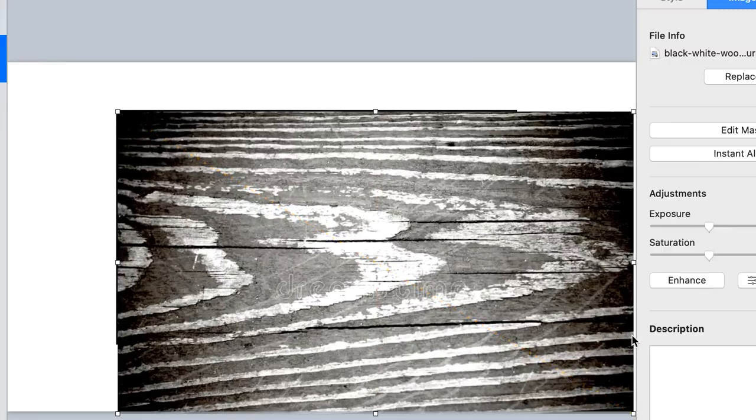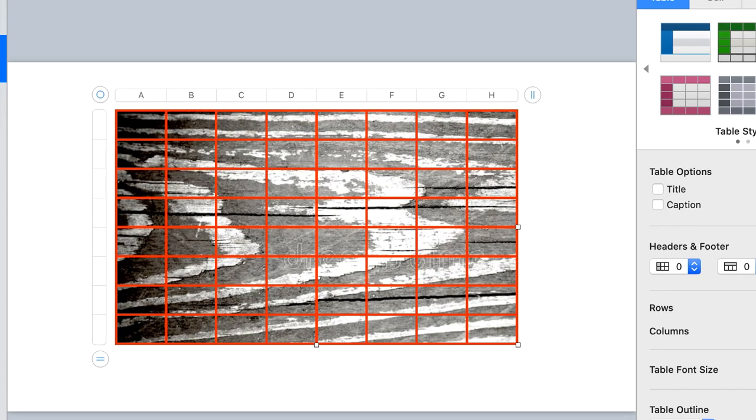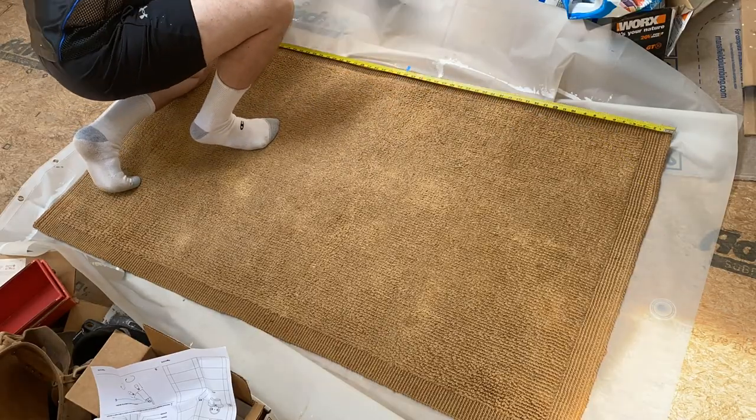I've laid out the rug on a shower curtain. I have my design prepared — I selected a reference image, scaled it to the proportions of this rug, and then laid a grid over the top so I can work from a grid. I always find that's really helpful for keeping proportions correct as I lay out the design. Now I'm going to go in with some painter's tape and mark the halfway points and quarter marks so I can reference those when painting on the design.